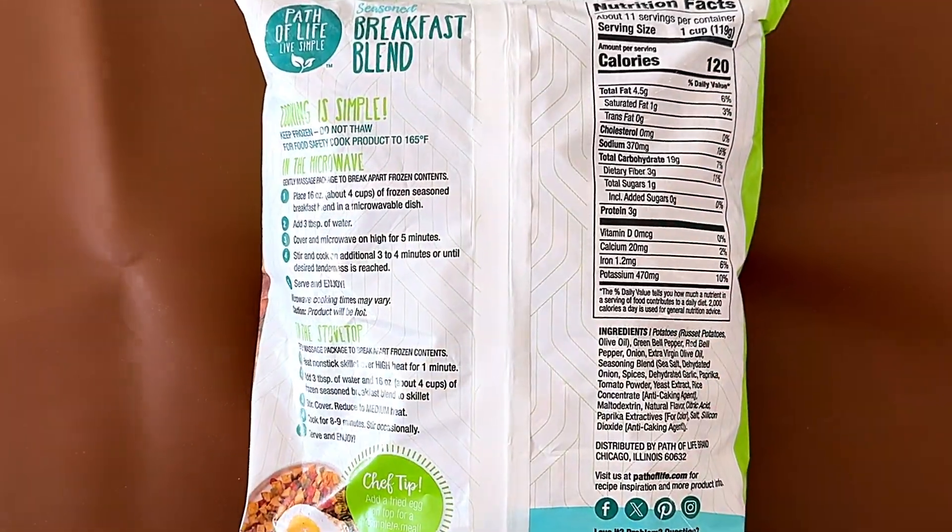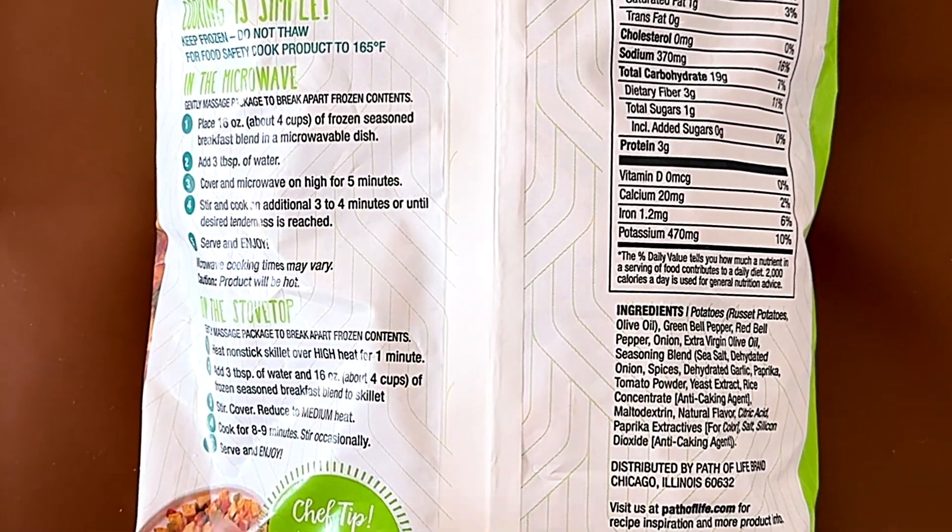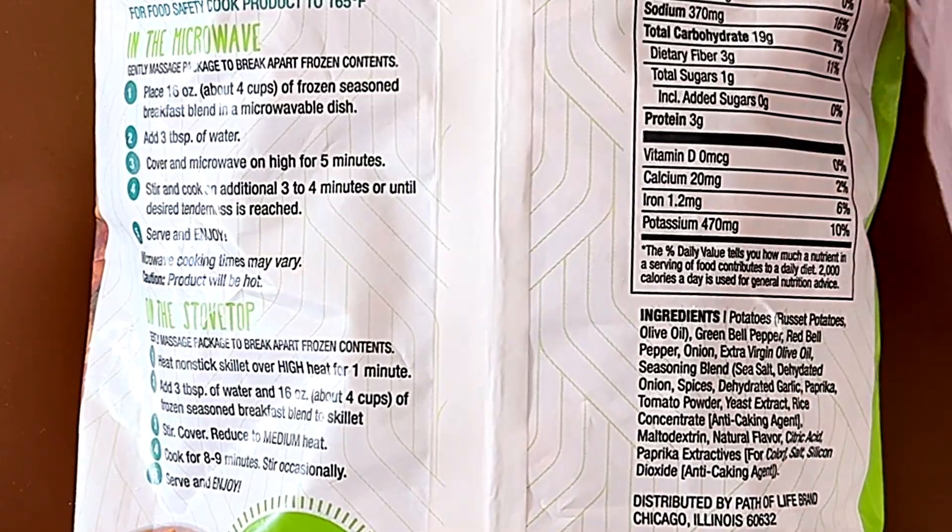Nutrition facts and ingredients. It contains nothing — well, this is the heating instructions for the microwave or the stovetop. We're doing it in the microwave this time.